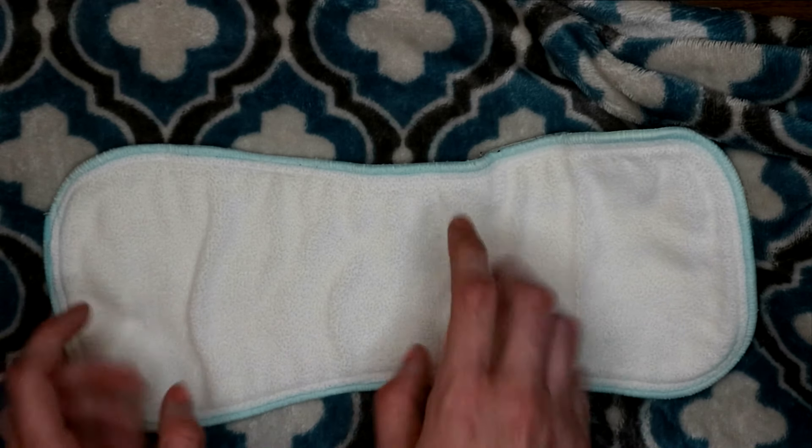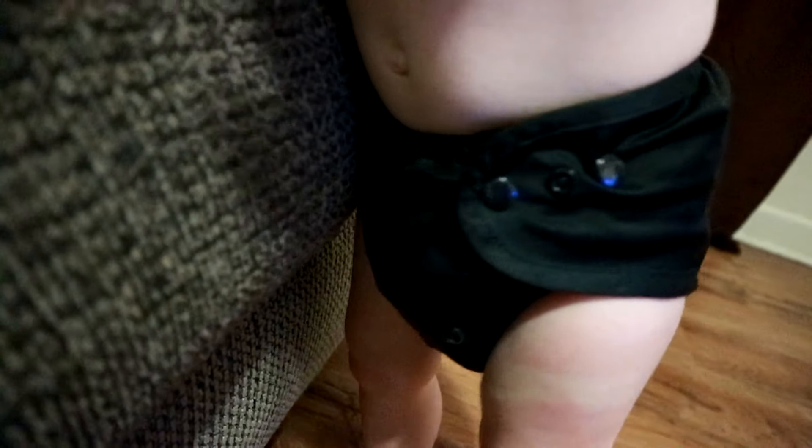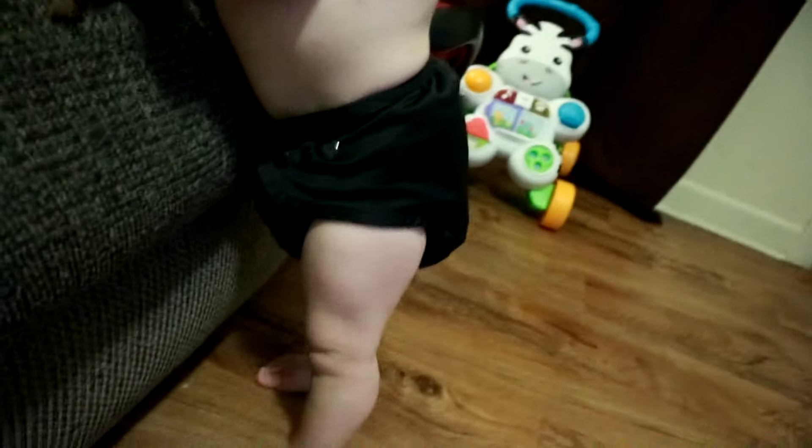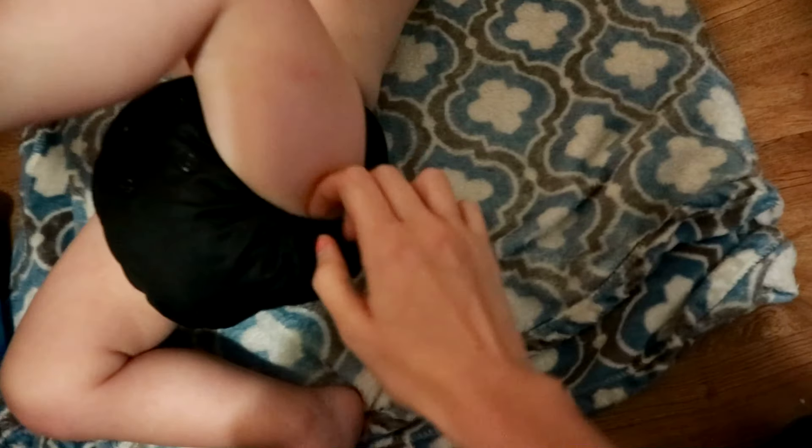Okay guys, just wanted to show you the fit — I've got him on the largest rise. Come here — he's in a really really grumpy mood this morning. Come on, lift your leg. There are the legs.